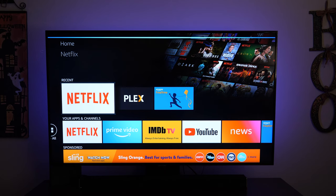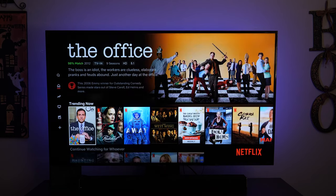Alexa, play Space Force. Getting Space Force from Netflix.